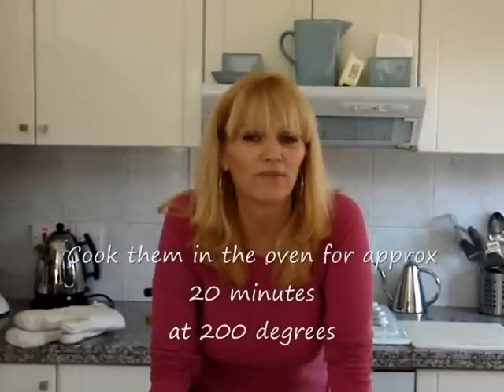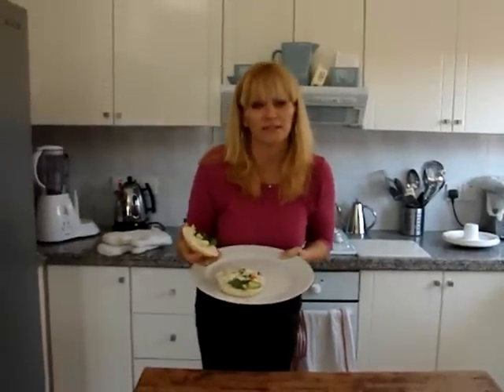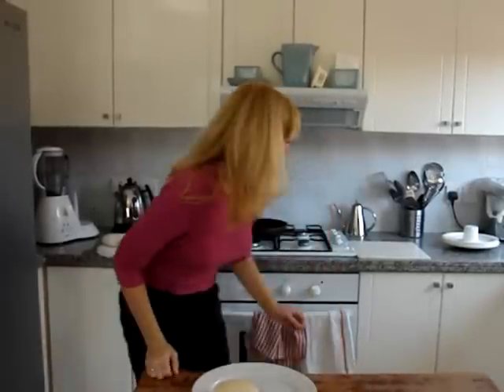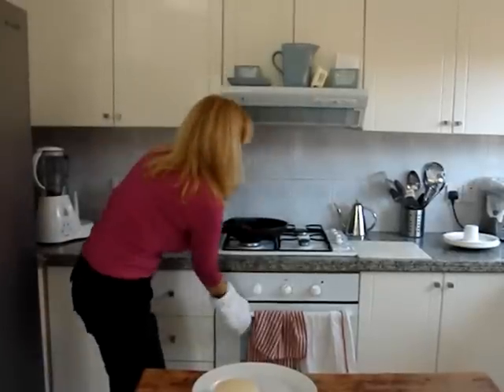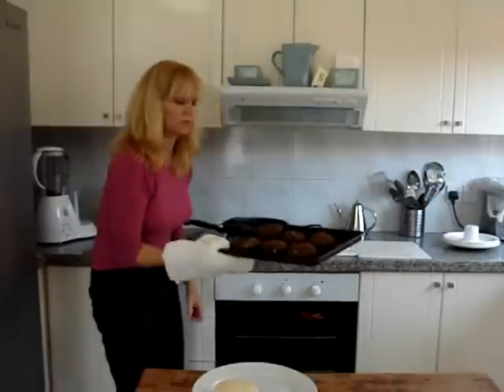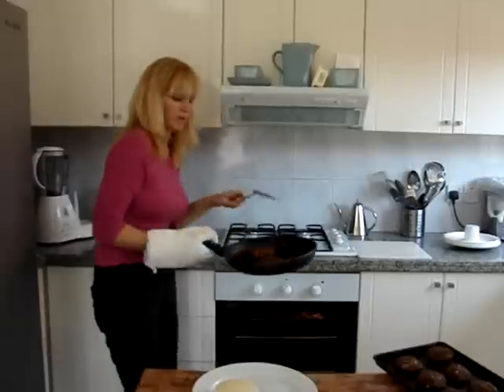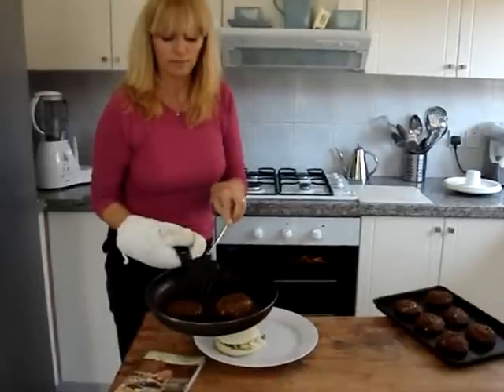So everything is ready, and we're going to put everything together and have our lunch. This is our lunch for today — veggie burgers and chips. I decided to cook the veggie burgers in two different ways: I fried them in extra virgin olive oil, and I also put them in extra virgin olive oil in the oven. Personally, I think the ones in the frying pan were a little bit crumbly and fell apart a bit. The ones in the oven have stayed together completely. Those are the ones from the oven — they have not fallen apart. The ones from the frying pan have just become a little bit crumbly, but not too bad.